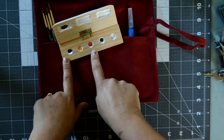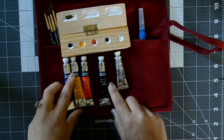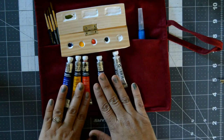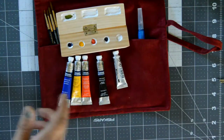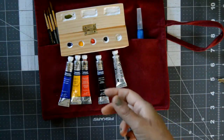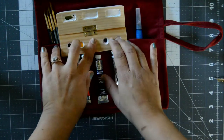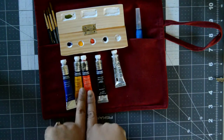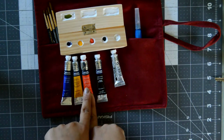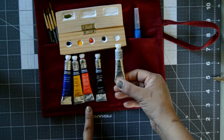My four main watercolors are black, red, yellow, and blue — all Winsor & Newton. I'm using Winsor & Newton instead of Arteza because when Arteza watercolors dry they tend to peel off the palette, which you can see here. Since I'm traveling and this palette will be moved around, I don't want them to peel. The specific colors are ultramarine blue, cadmium yellow, cadmium red, ivory black, and titanium white gouache.